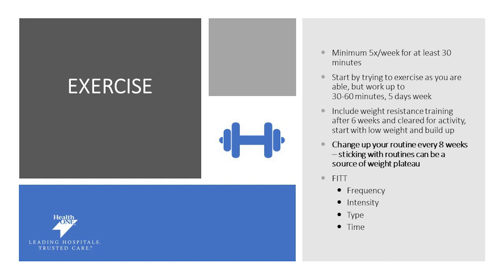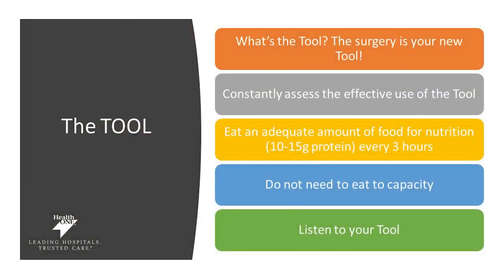It is important to change up your fitness routine about every eight weeks to help prevent plateaus and weight regain. FIT is an acronym we use to improve your outcomes — changing the Frequency, Intensity, Type, or Time of exercise will help optimize your weight loss results and improve your overall fitness enjoyment. Constantly assessing the effectiveness of your tool will be helpful in advancing your weight loss. Make sure you're getting an adequate amount of protein — between 10 to 15 grams every three hours. You do not need to eat to capacity or fullness, and you do need to listen to your tool and your body.